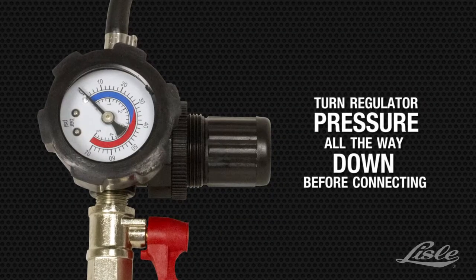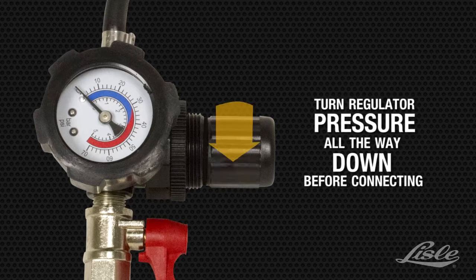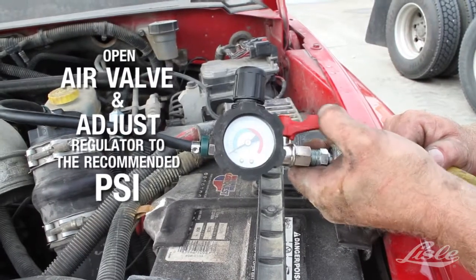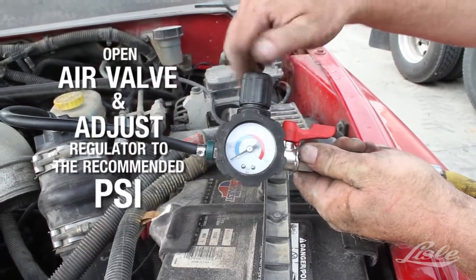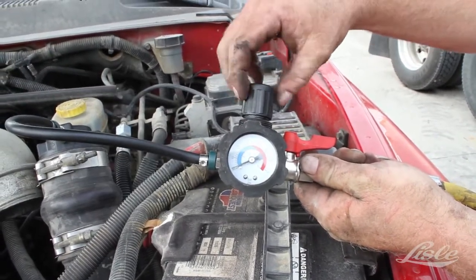Turn the regulator pressure all the way down by pulling on the cap and turning counterclockwise. Open the air valve and adjust the regulator to the recommended PSI, typically 20 to 25 PSI.